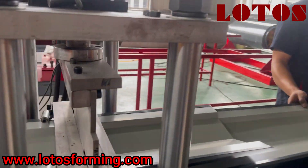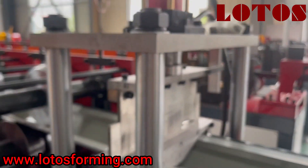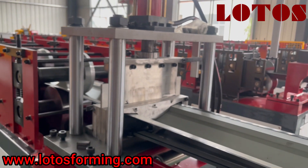For the cutting unit, we combine four cylinders to make it more stable.